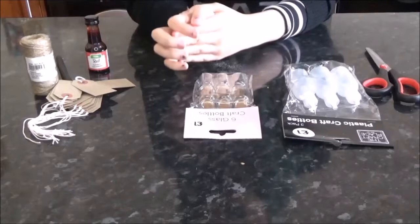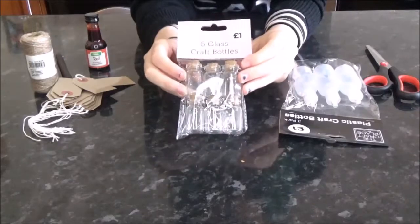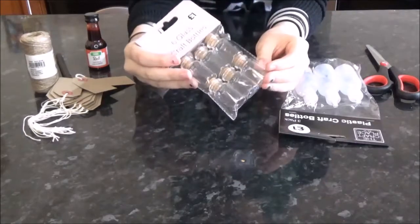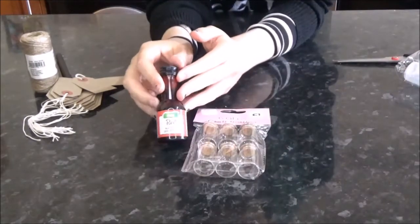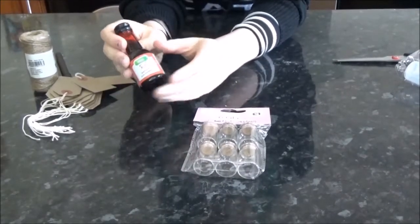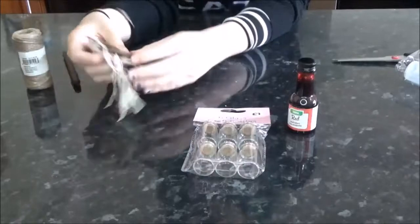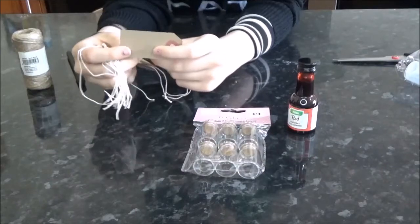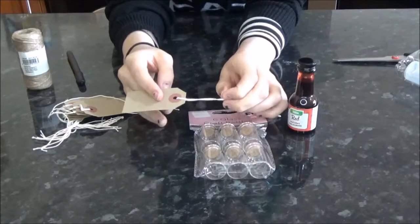Things we're going to need for the first DIY are some little glass bottles — these are craft bottles and I picked them up for a pound. You can find these in The Works, which is a store in the UK, but I'm sure you could find them on Amazon or online anywhere. The next main thing you're going to need is red food coloring. You could also use fake blood, but I prefer red food coloring since you can find it all year round. I picked this up for 79p from Asda. The next things are some labels — or you don't have to use labels, you could just use normal cardboard cut into a label shape.